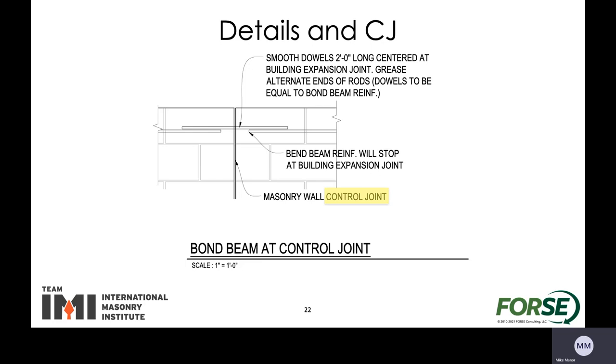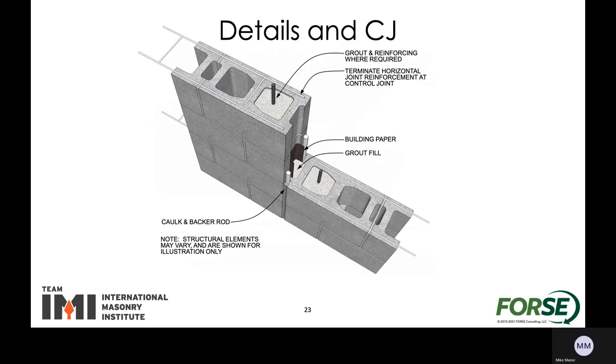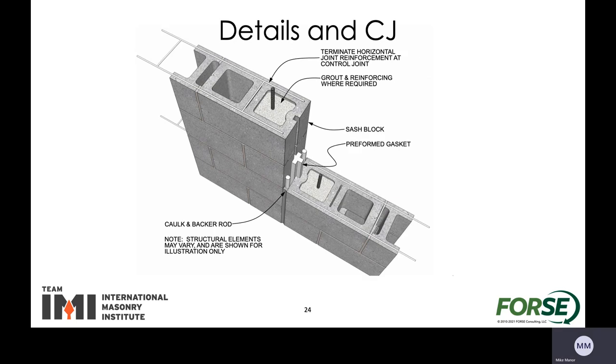Typically there's a bond beam at the top of the wall and at the elevation of each floor diaphragm, but we don't want to have rebar going across there causing problems. What we recommend to allow for movement in the plane of the wall is having smooth dowels that are greased — this will allow things to move in the plane of the wall a little bit but tie everything together out of plane so things can stay together. There's always going to be some caulking and backer rod in there, and sometimes they have sash blocks with a gasket instead.